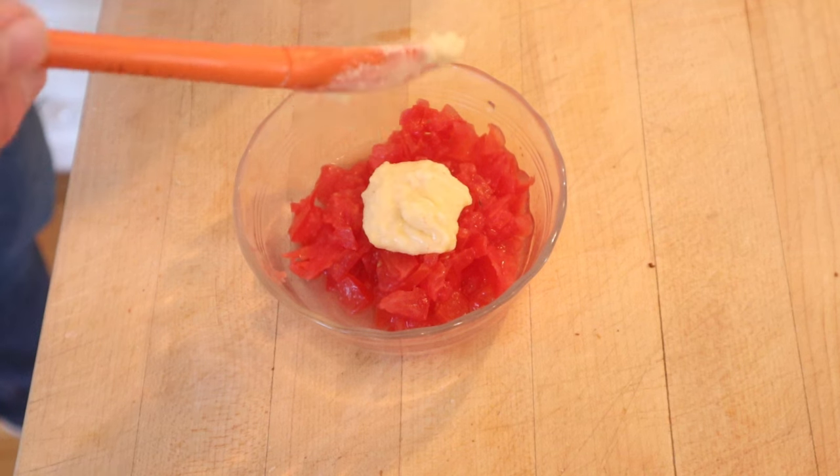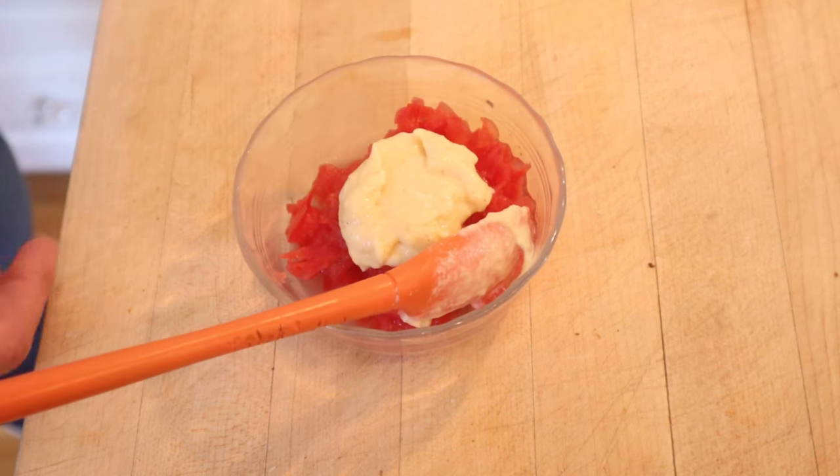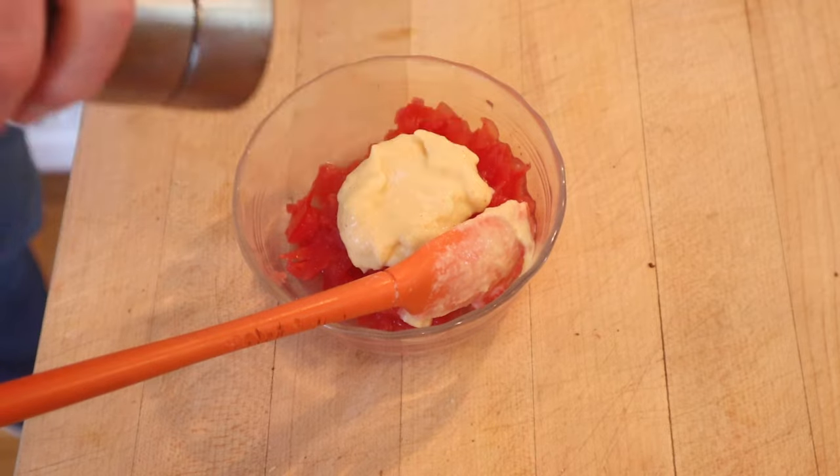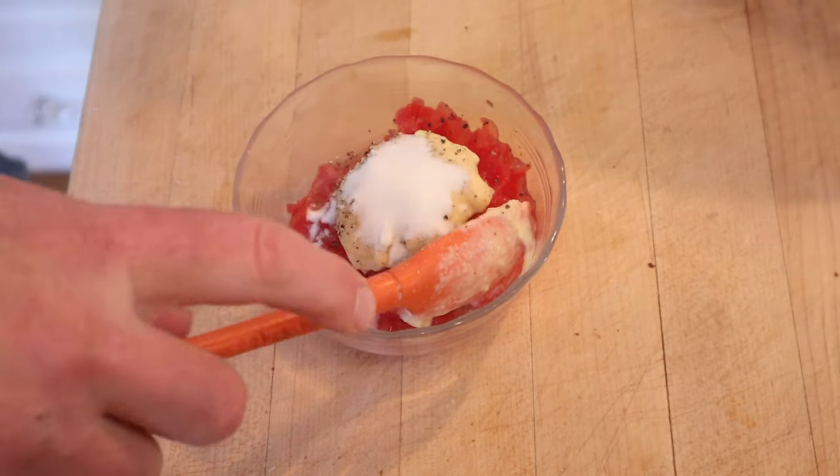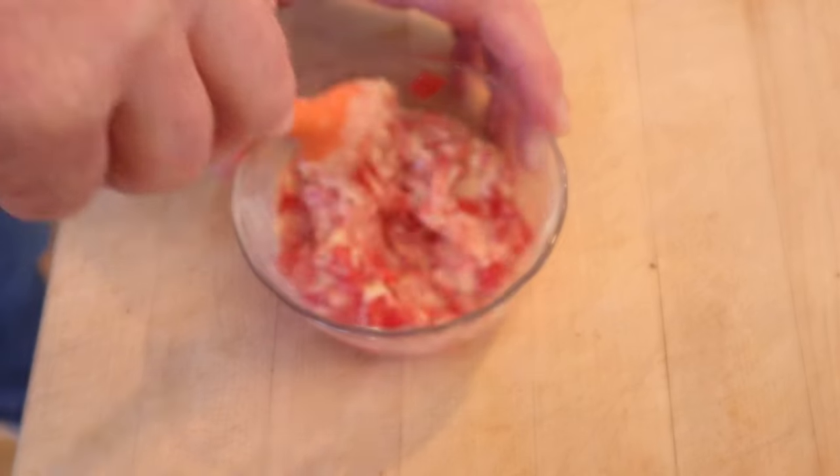Okay, so now we're to mix mustard dressing with tomato. It doesn't say how much dressing you use, doesn't say how much tomatoes you use, nor how much salt or pepper — but you better use one teaspoon of sugar. Yes, one thing had measurements.